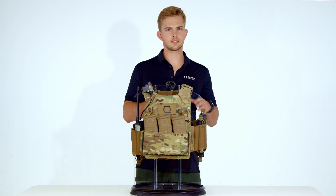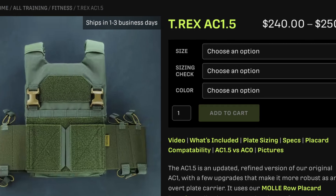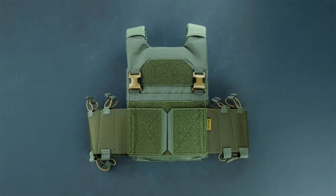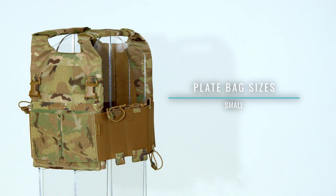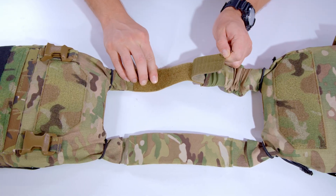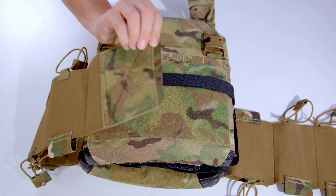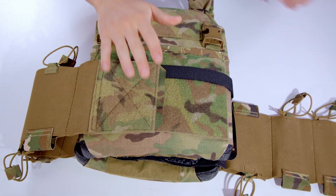From colorways to sizing, the AC 1.5 is available in black, coyote, M81 Woodland, multicam, and ranger green. Sizes come in small, medium, large, and extra large based on plate size, not the wearer's body size. The shoulder straps are hook and loop adjustable. The cummerbund is a single reversible design made from elastic, adapting across different plate bag sizes without the need for separate models.